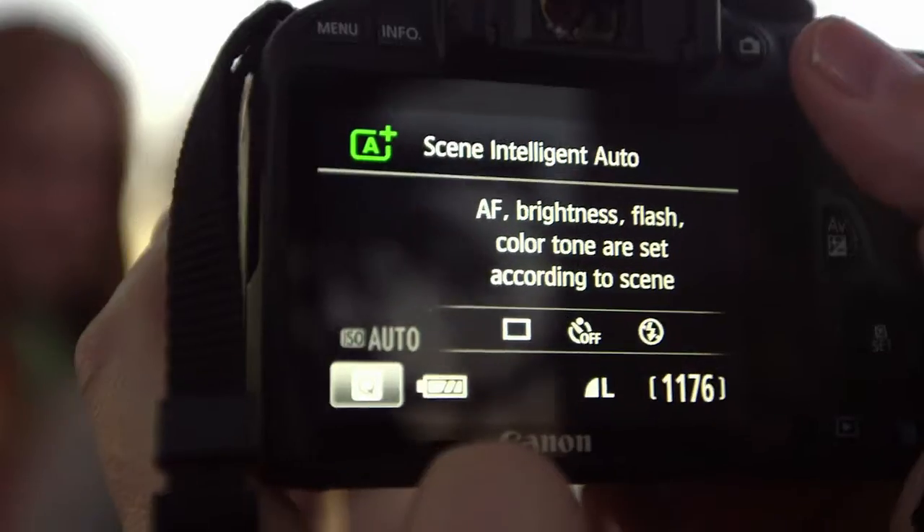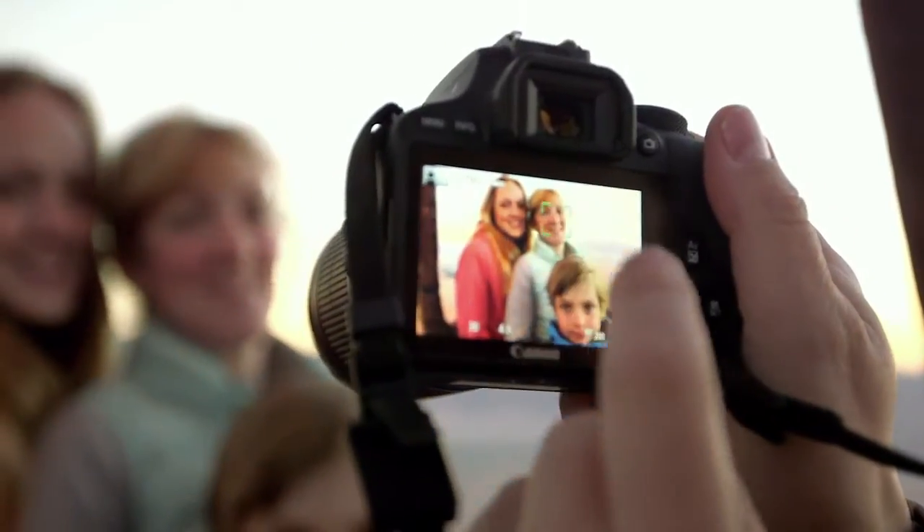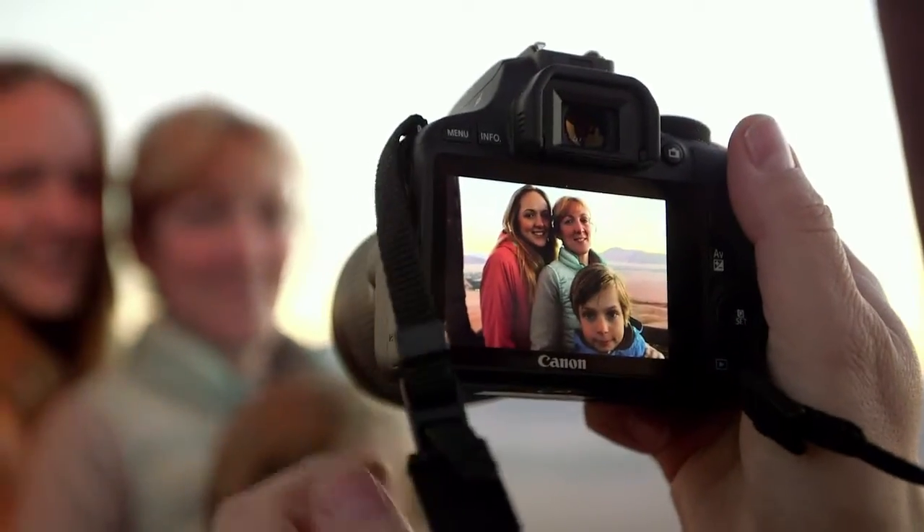Easy to use, Scene Intelligence Auto analyses the shooting conditions and picks the optimal camera settings, making people stand out clearly even when they're backlit.